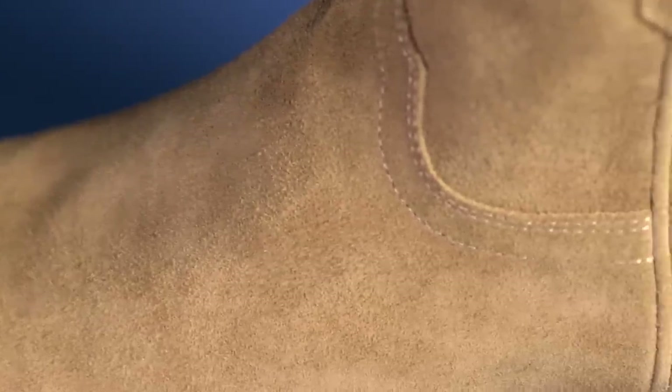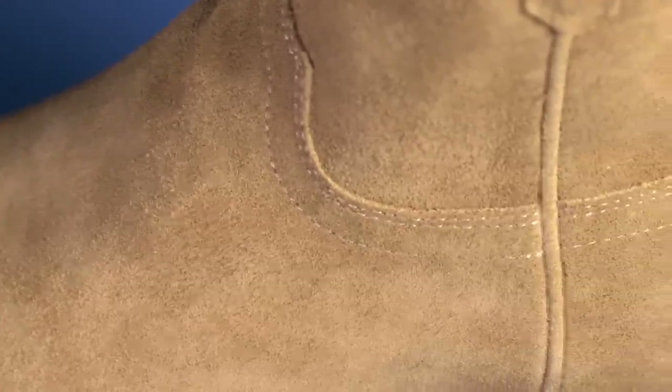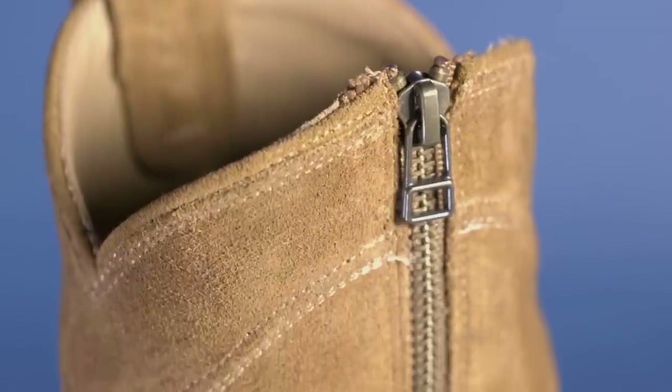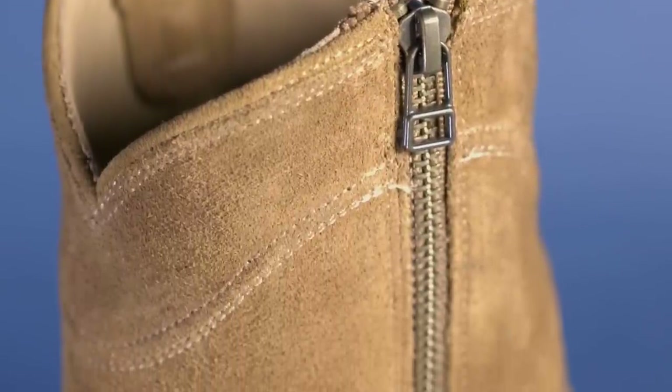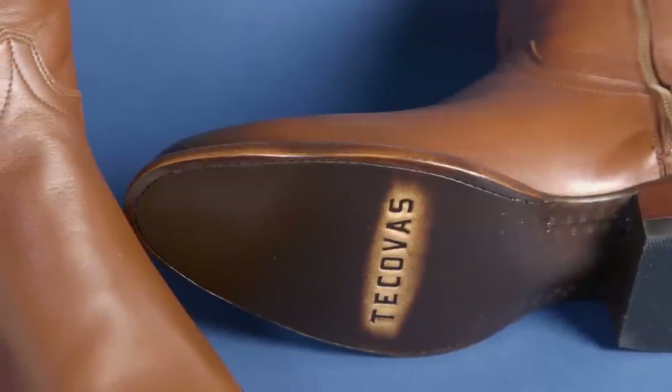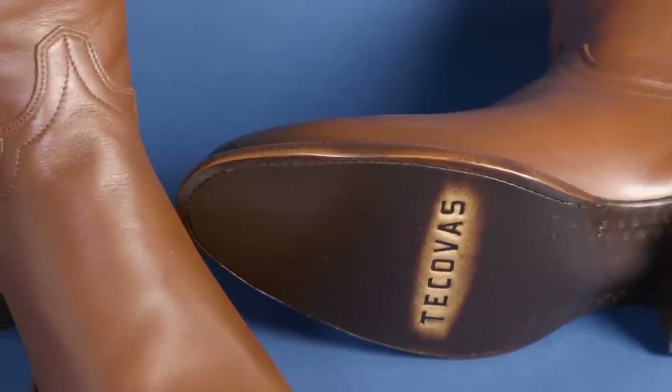They've been excellent and wonderful to wear. Basically everything as far as comfort that I raved about on the original models is still there — you just don't have that extra shaft, which, for most of us wearing boots just for the look, is just fine. The smooth leather version is called the Dean, the suede version is called the Roy, and they both come in at $235. I think you're getting a lot of boot for the money. These are made down in León, Mexico.